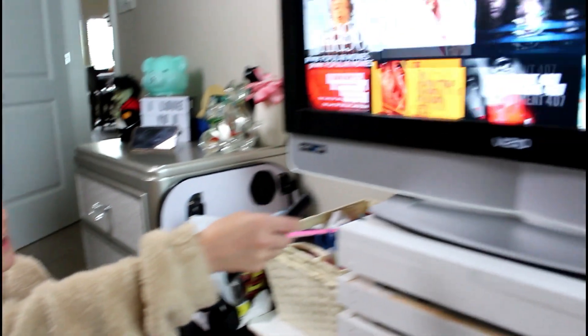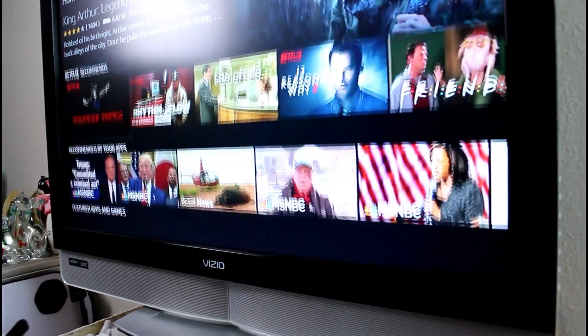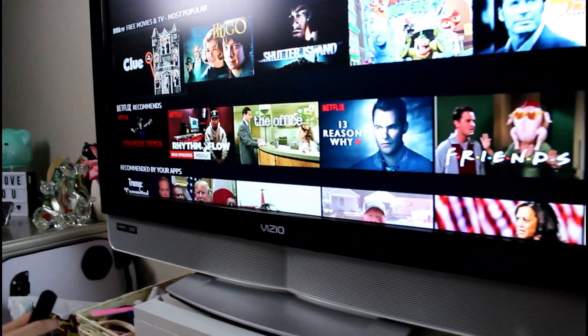As you guys can see, it's going — the fire stick's working, it's moving along, and it's working just like new, whether you have an old or new remote. If it does not work like mine where it just automatically paired up, just let it sit next to your TV for a couple of minutes — two to three minutes — and then try it again. If it does not work the first time, do it again. If it doesn't work the second time, do it a third time.